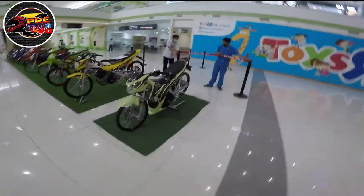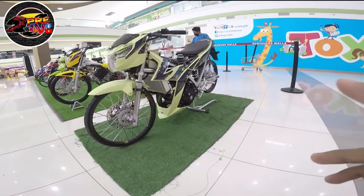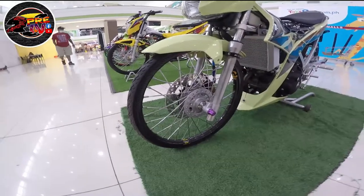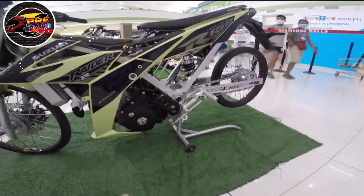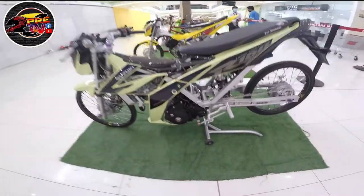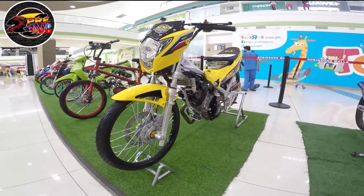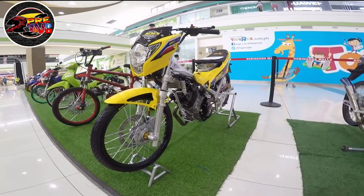Nandoon yung outdoor, tsaka dito yung mga indoor entry. Ito is Raider Fi, Thai concept, naka-carbon, then naka-sunblast yung side case, then carbon din yung rim. MTV yung swingarm. Raider Fi 150. So next entry is Raider 150 carb, Thai concept, then JRP inspired.